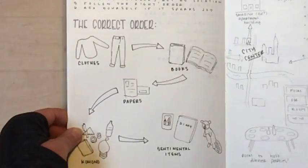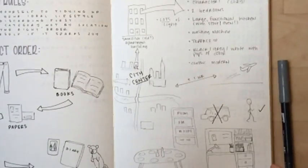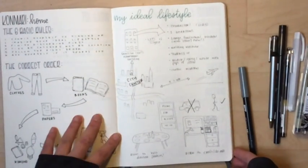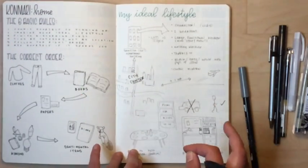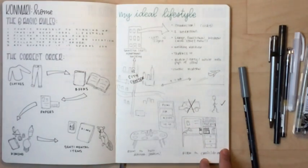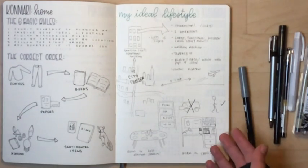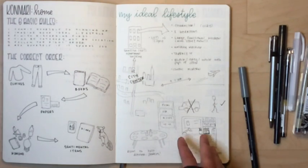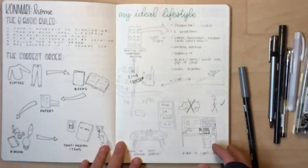Before you even start, she recommends sitting down and thinking about what your ideal lifestyle is — assuming you had all the money in the world, what would you want your house to look like? I didn't intend to draw my life exactly as it is now, since there are things about my apartment I'd eventually like to change. I ended up basing it on what I like about where I am now and adding to it.